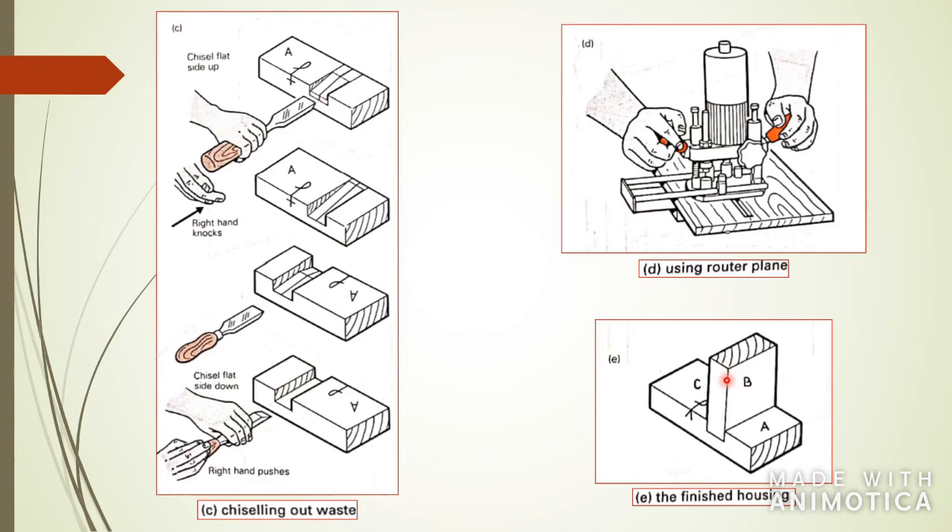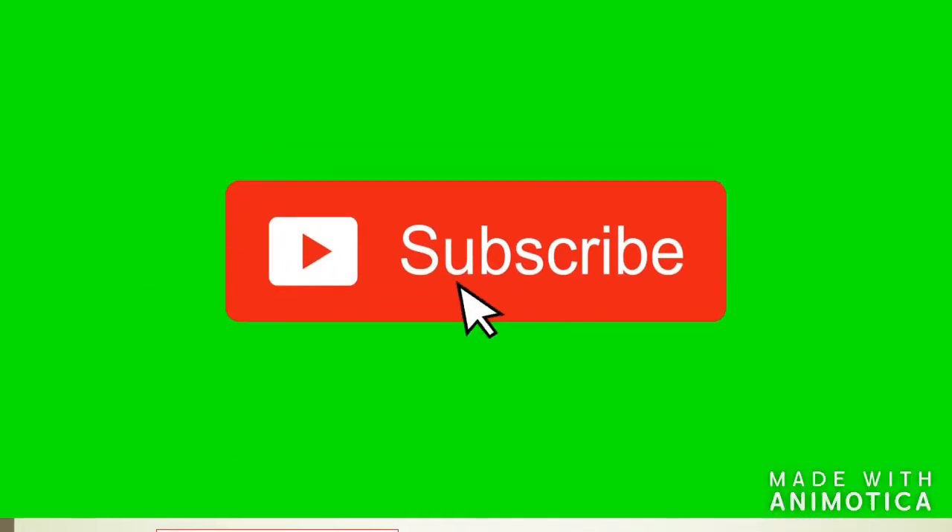That's the end of it. If you understood everything that was covered here, click the like button. If you have questions, leave a comment in the comment section, subscribe if you're new to the channel, and I'll see you on the next one. Bye.